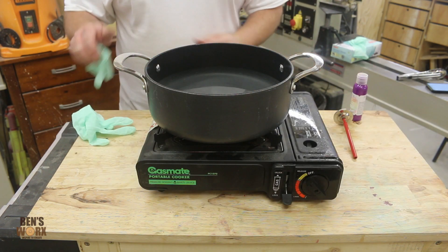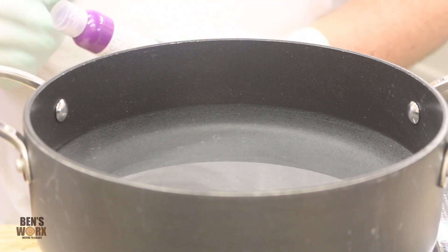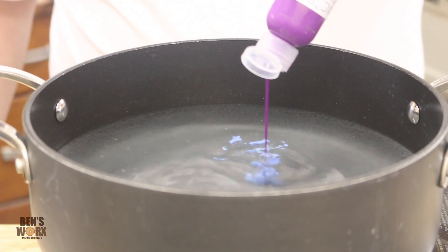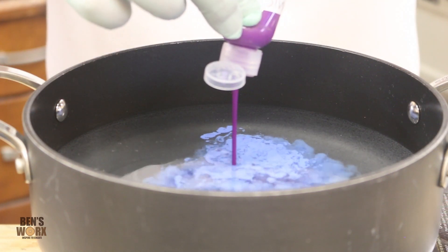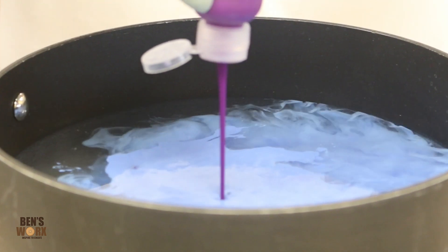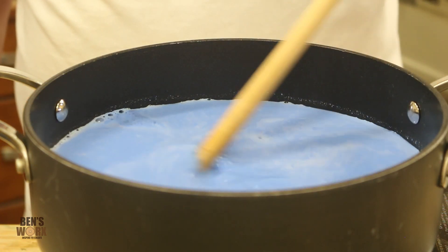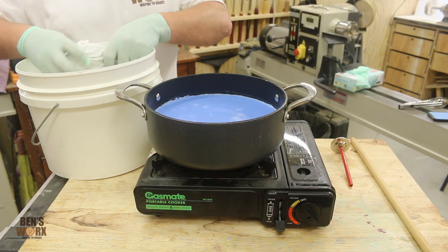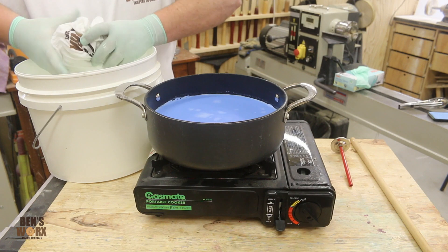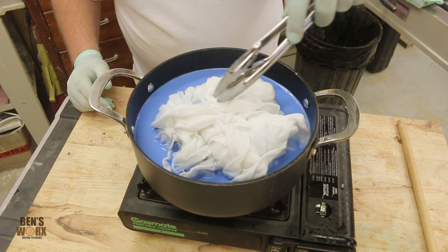Now it's time to add our dye — and it's probably a good idea to put on some rubber gloves. Make sure you shake your bottle well and add the whole two ounces to your two quarts of water. Give it a light stir to make sure it's mixed all the way through. Now we can take our fabric out of the pre-soak, wring it out to get all the water out, then pop it in the pot. Grab your kitchen tongs and make sure it's fully submerged.